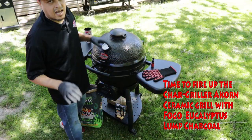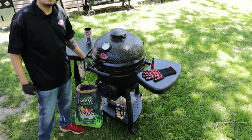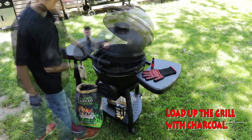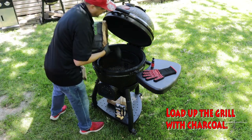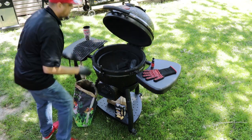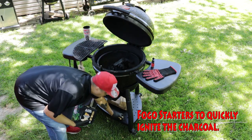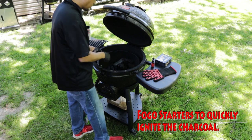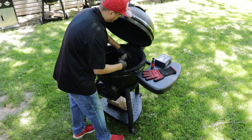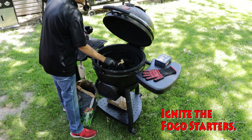Okay everyone, it's now time to go ahead and fire up our Char Griller Acorn Ceramic with Fogo Charcoal eucalyptus blend. I'll also ignite this charcoal using the Fogo starter — it's really clean. I'm gonna go ahead and put some lump pieces in. My lump charcoal is ready to go. I have two Fogo starters ready to go — I'm gonna put one right there and the other right here. Let's go ahead and ignite these Fogo starters.